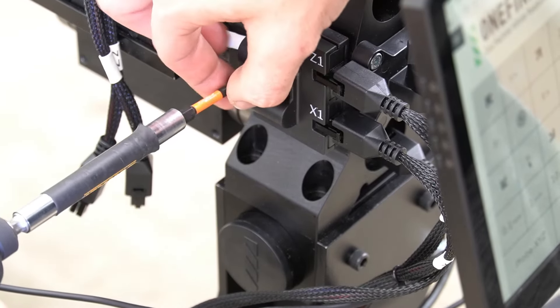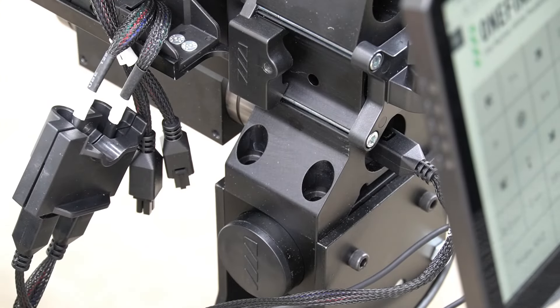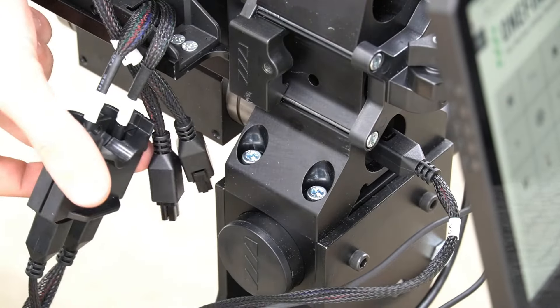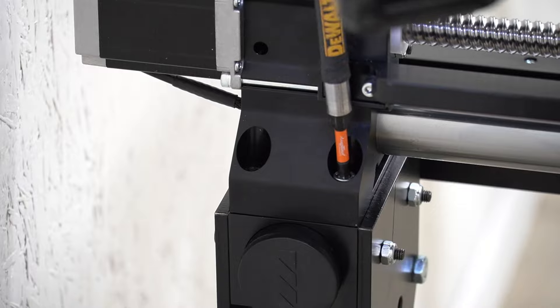At the front of the left Y-Rail, we can use a four millimeter hex key to remove the end of the drag chain so that we can easily access the bolts. We'll use a five millimeter hex key to secure these in place, then go back to our four millimeter hex key to reinstall the bolt that holds the Z1X1 clip for the end of the drag chains.